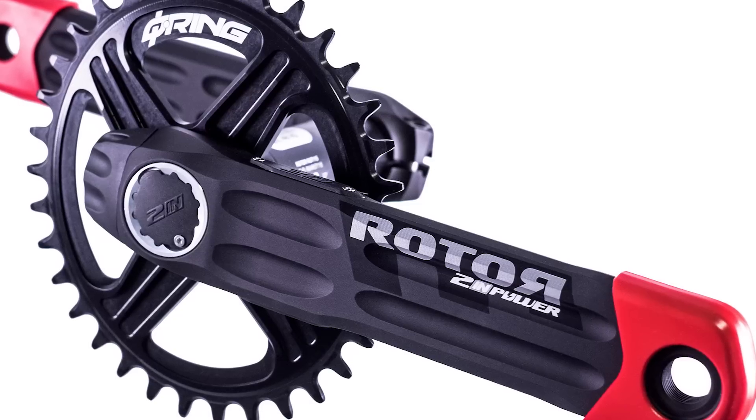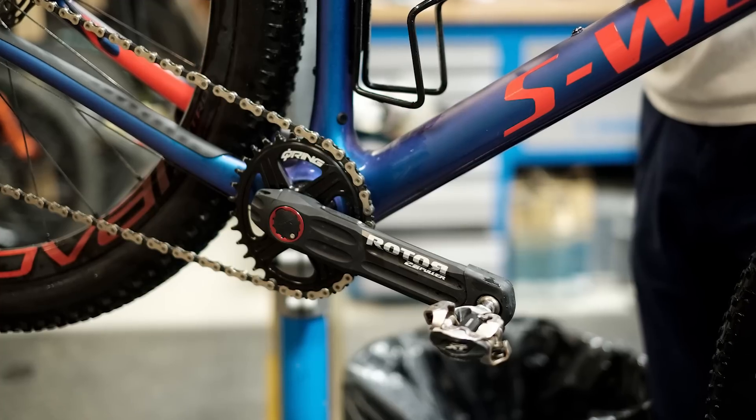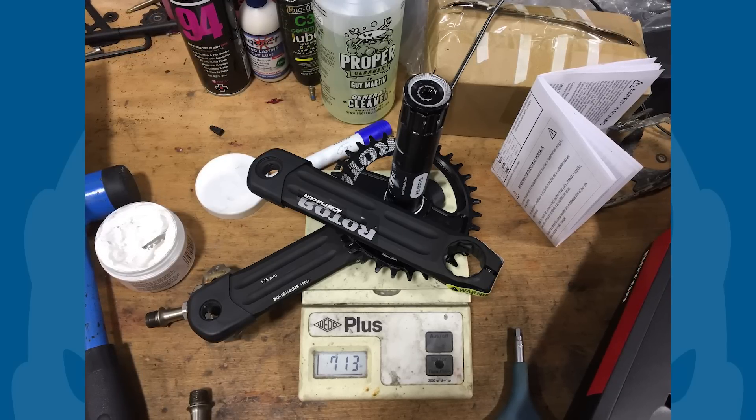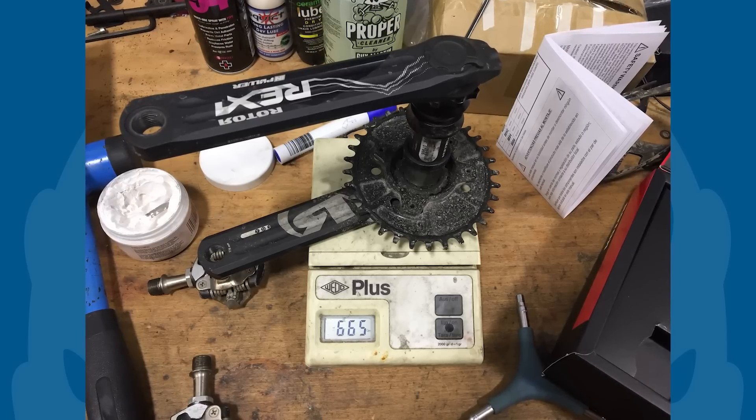The Two In Power features Rota's new direct mount Q-ring, which means it's a bit easier to fit and you can have it in really small chainring sizes, even down to a 26 tooth. Being double-sided means it's slightly heavier than Rota's old In Power model.